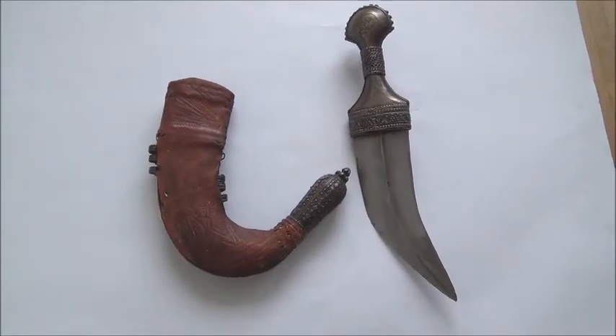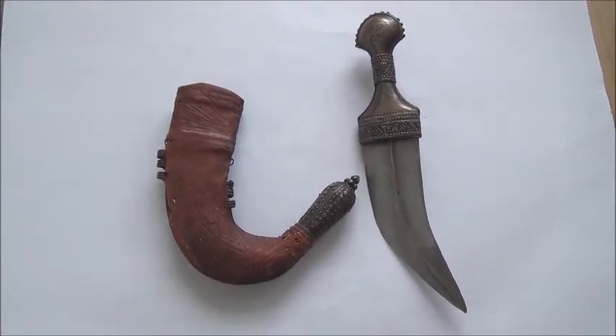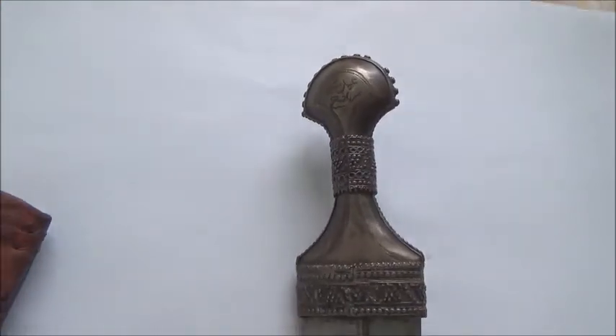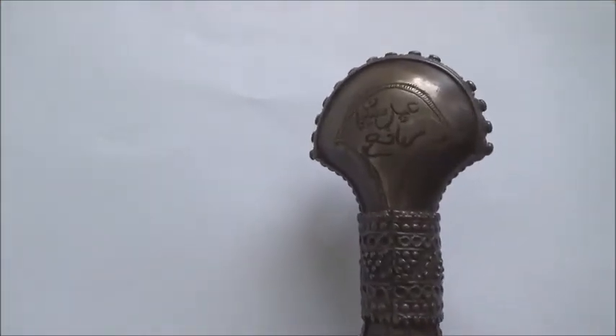Now take a look again at the back of the scabbard. As mentioned, on the back of the handle — more specifically on the pommel — 'Amal Suleiman al-Rafi,' the work of Suleiman al-Rafi, the maker, is written.